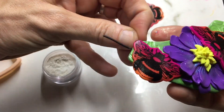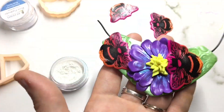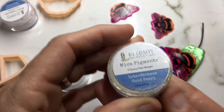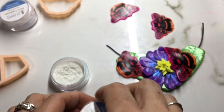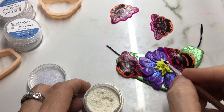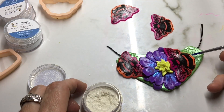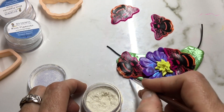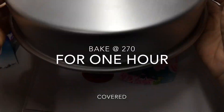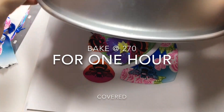I'm just going to adjust these bees a little bit, making a little tip to their butts. Then I'm going to take some gold mica powder and finish off the stamen. I also want to add a little bit of gold to their butts because I want it to look like they've picked up a little bit of pollen from the flower. I'm going to bake these for one hour at 270 degrees.